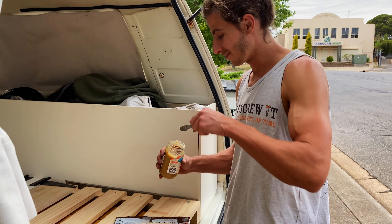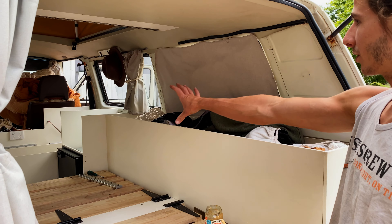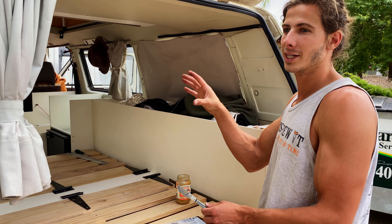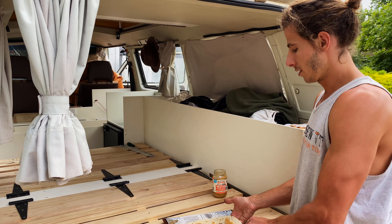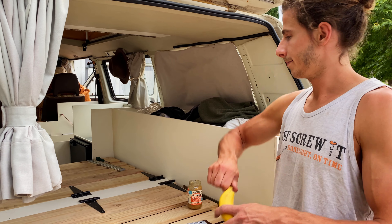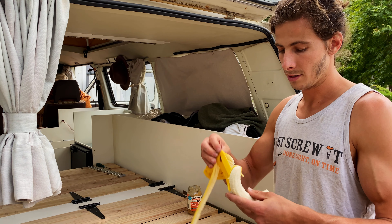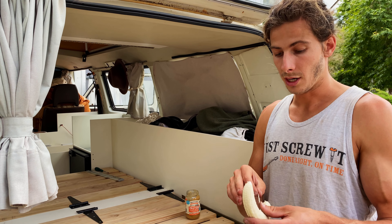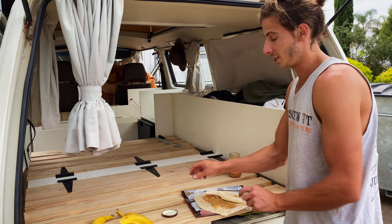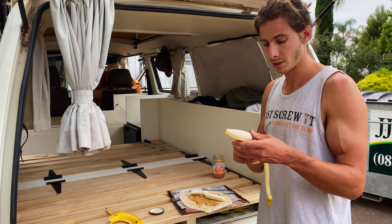So the kitchenette will sit in there — basically exactly what we had before, but better. The piece holding the kitchenette is now in. Another day done and dusted. Another peanut butter banana wrap eaten — yum. What a day. It was actually a really nice day, not too strenuous, but we got a fair bit done. Everything's looking solid.